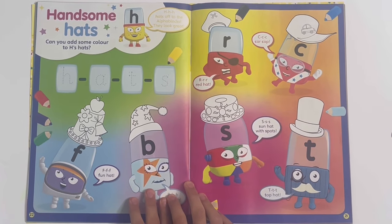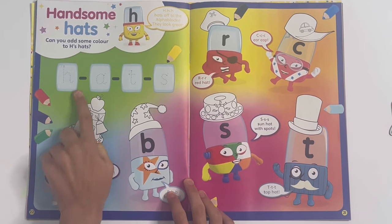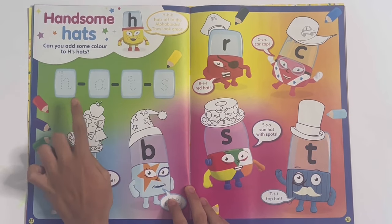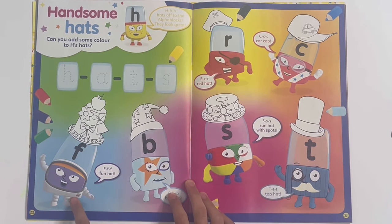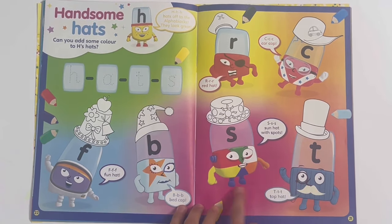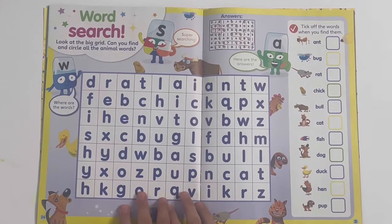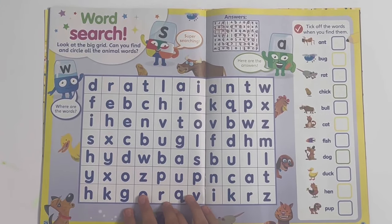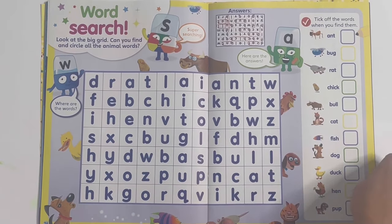Handsome hats - you can add some colour to H's hats and trace the letters to spell H-A-T-S, hats, and colour the hats for F, B, S, T, C and R. Then you've got a word search and you have to find when you spot all the animal names - looks like there's bull and there's cats.